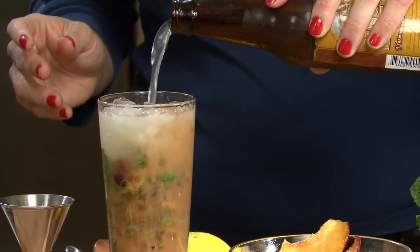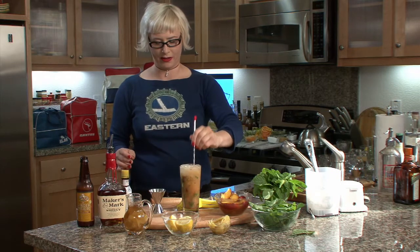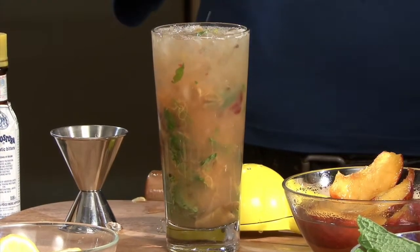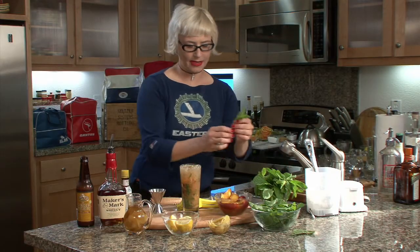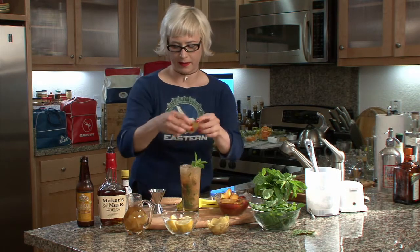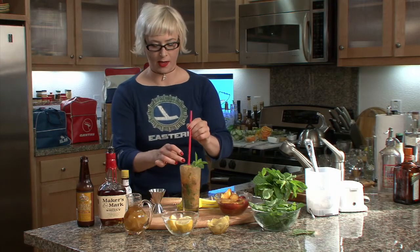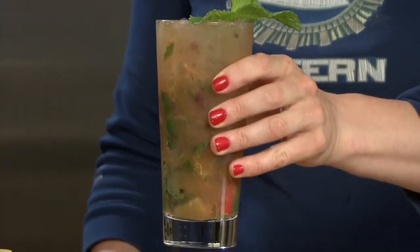I'm going to add one more scoop of ice, and then ginger beer — we top it off with ginger beer. Oh, it's looking good. I wish I had a front porch. Then we need a big, beautiful minty garnish, and a piece of ginger. It's looking so good. Then we need a straw so we can suck it down. There we go — flighty Georgia Julep!